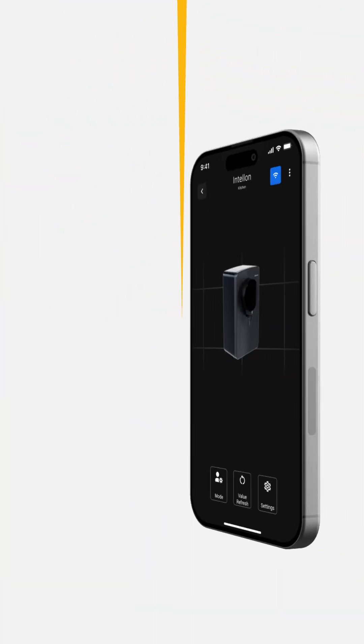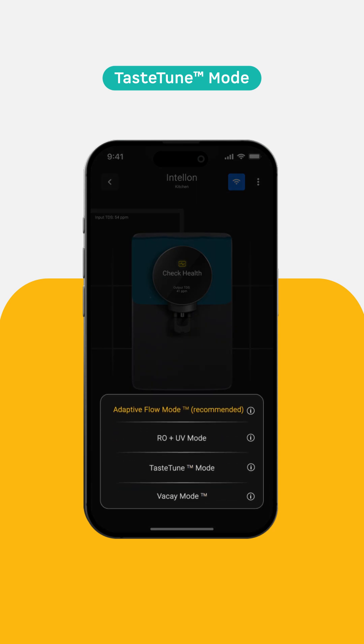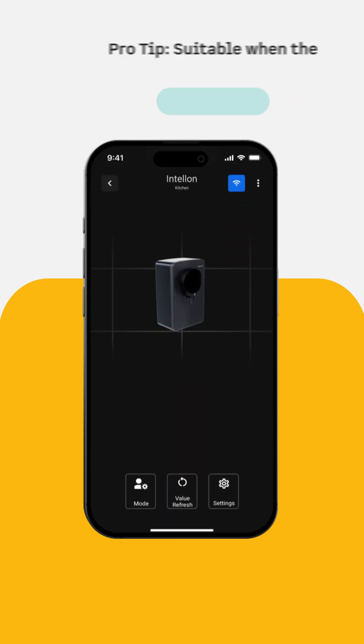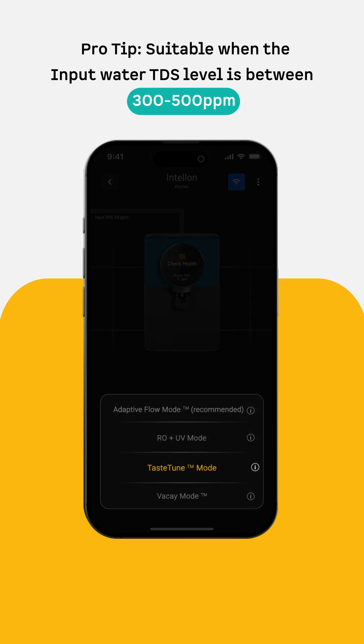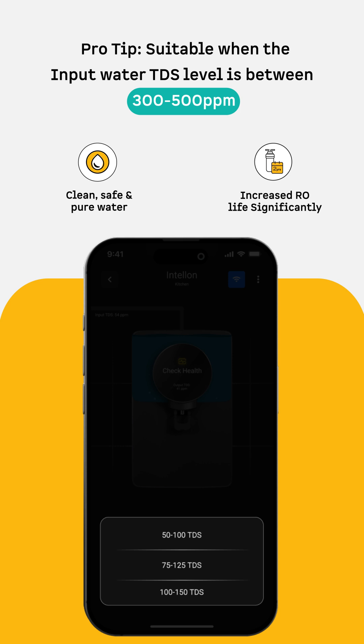Taste Tune Mode — Your Water, Your Taste. Taste Tune Mode lets you customize your preferred TDS level as per your preference. Pro Tip: if your input water TDS is between 300 to 500 PPM, switch to Taste Tune Mode instead of RO. You'll still get safe and pure water, and it'll help extend your RO membrane's life too.